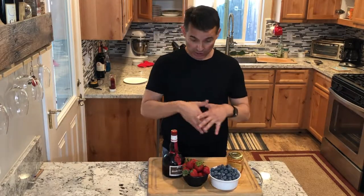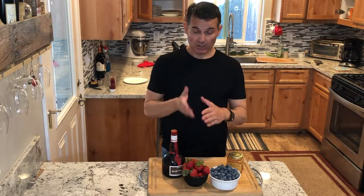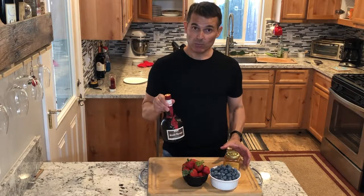Hi everybody, welcome to Just Cook with Michael. Today we're going to make a really simple fruit salad dish. These are the only four ingredients. I'm going to slice up some strawberries, blueberries, put it into the mixture, then I'm going to heat up some Grand Marnier.